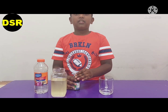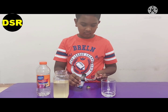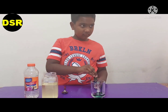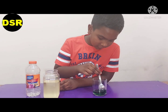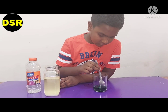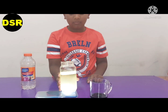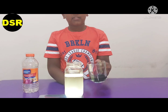Now we are going to pour some food coloring. Now we are going to mix it. Now we are going to pour the vinegar inside the bottle.